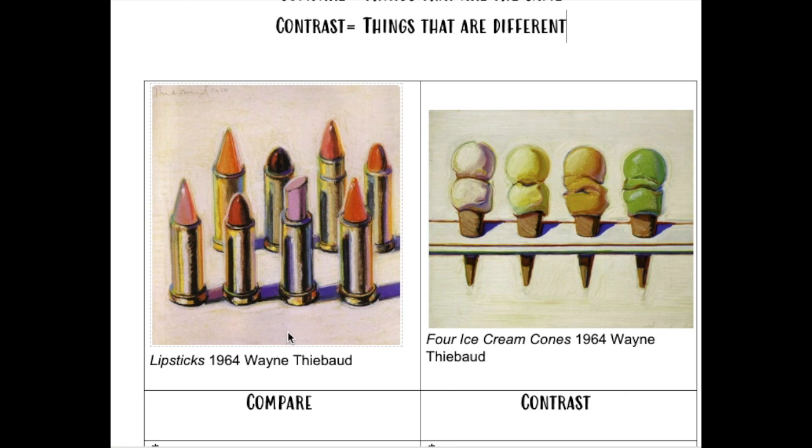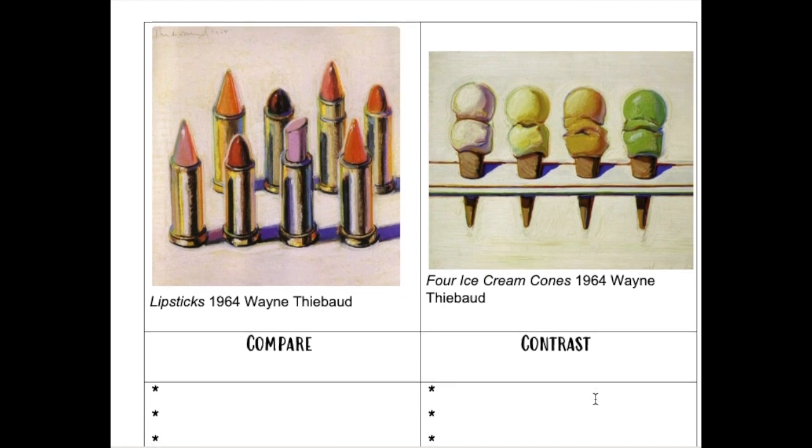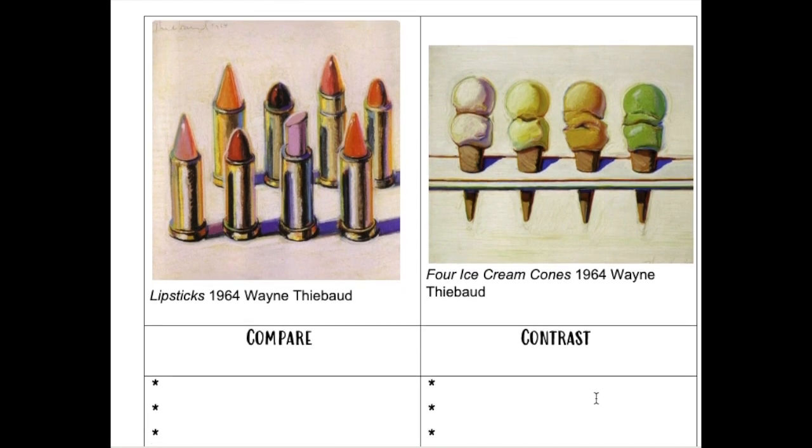These are his artworks. This is Lipsticks from 1964 by Wayne Tebow and Four Ice Cream Cones 1964 by Wayne Tebow. So I want you to compare and contrast these two artworks. Pause the video here if you want to do this on your own.